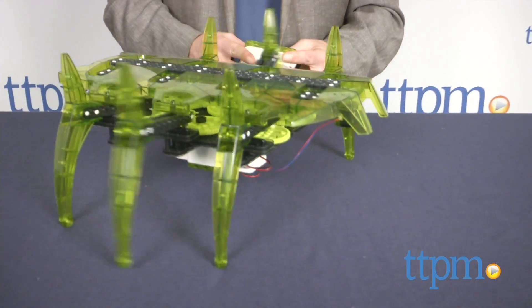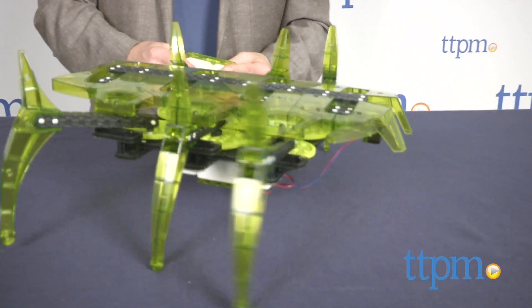Inspired play and sophisticated robotics come together in a very impressive creature. Hi, I'm Chris the Toy Guy from TTPM and this is the Vex Robotics Scarab Robotic Kit from Hexbugs and Innovation First.